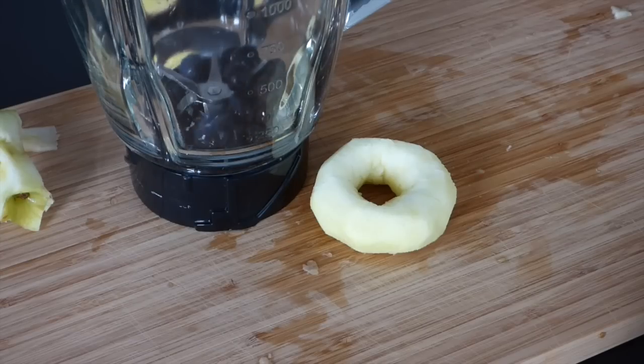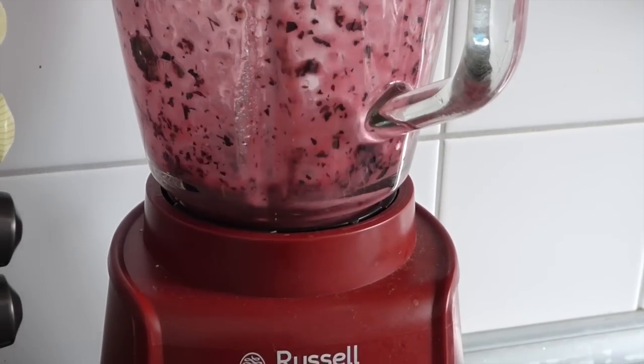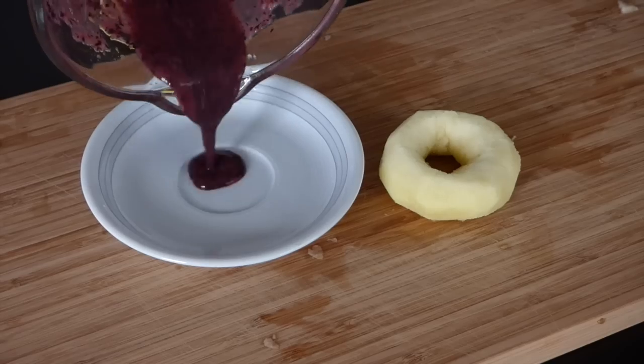Because most doughnuts are quite bright and colorful we felt that ours also deserved some color. Since guinea pigs don't mix that great with food coloring, we used the raspberries and blueberries as natural coloring.